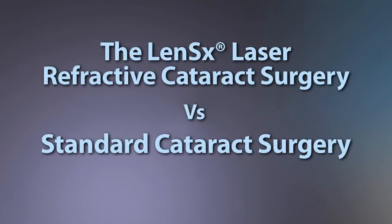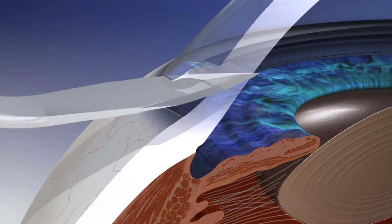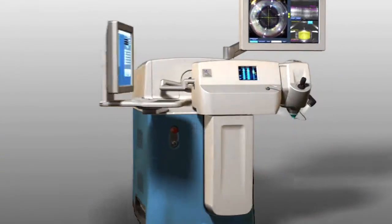Cataract patients now have the following two options: standard cataract surgery or laser cataract surgery.